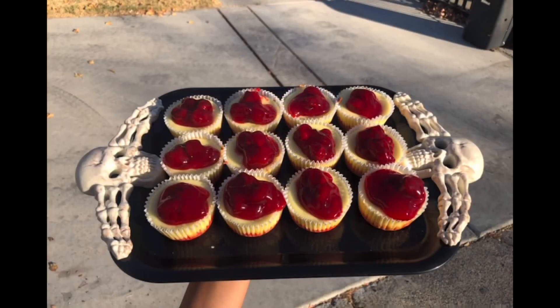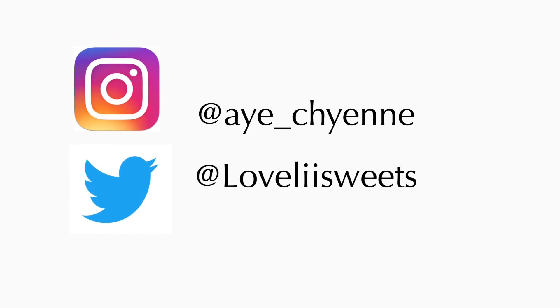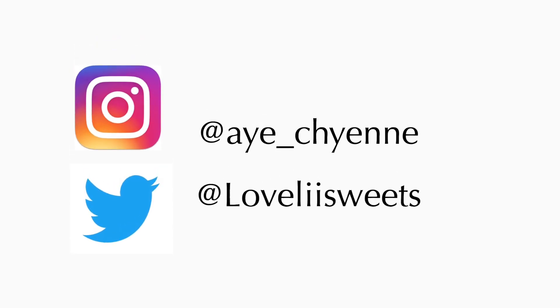And that's how I make mini cheesecakes! I hope you guys liked my video — don't forget to like and subscribe. I'll see you next time!